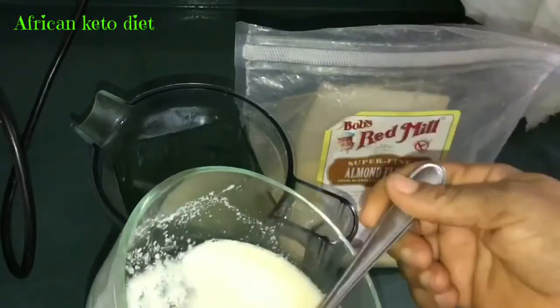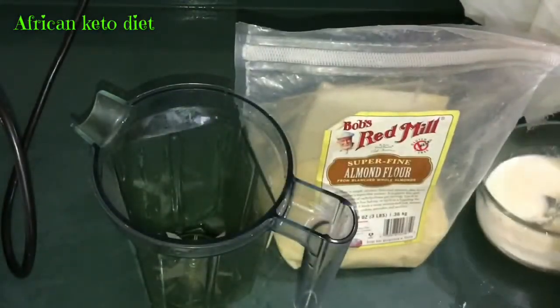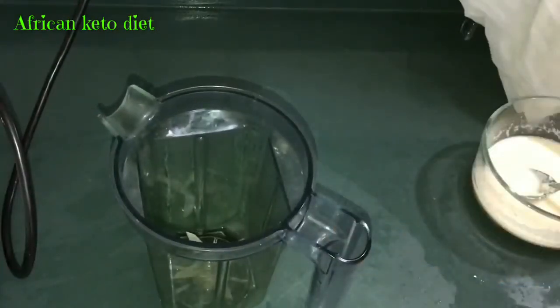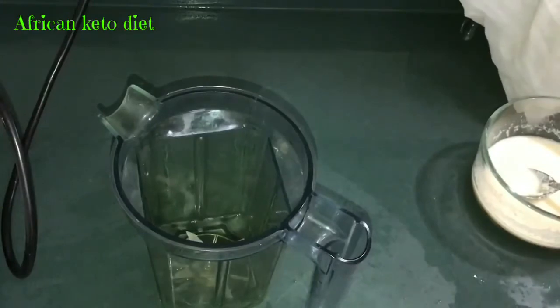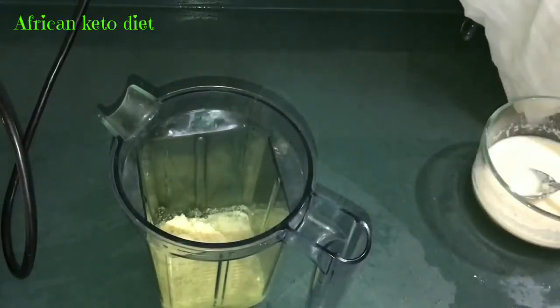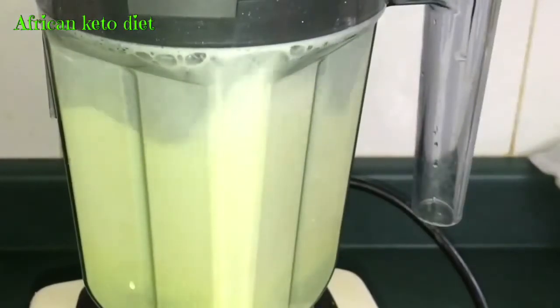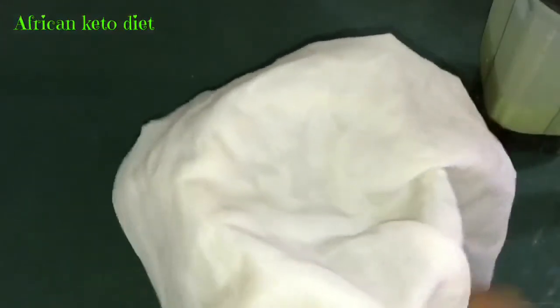If you soak it, you give it time to absorb the water and rise. It depends on the kind of blender you use — if you feel your blender is not that strong, you could soak it in water to help your blender along so you don't have to use too much water to blend. The Vitamix is one of the best blenders I've seen, so that is what I use. I'm going to add water to my blender first so the flour doesn't stick to the bottom, then I'm having about two heaped spoonfuls — it depends on what you want to do with it.